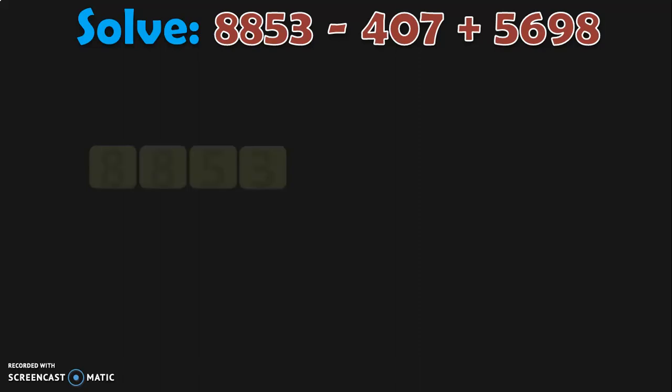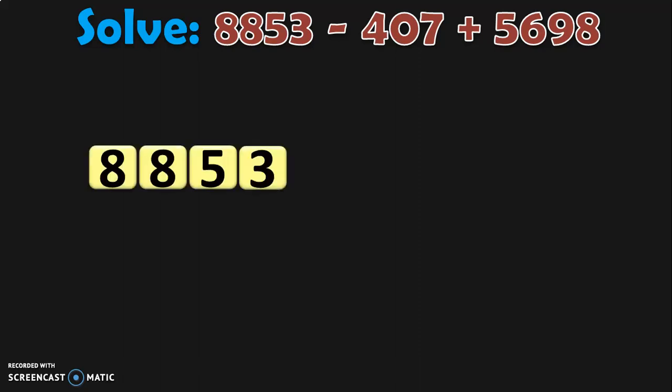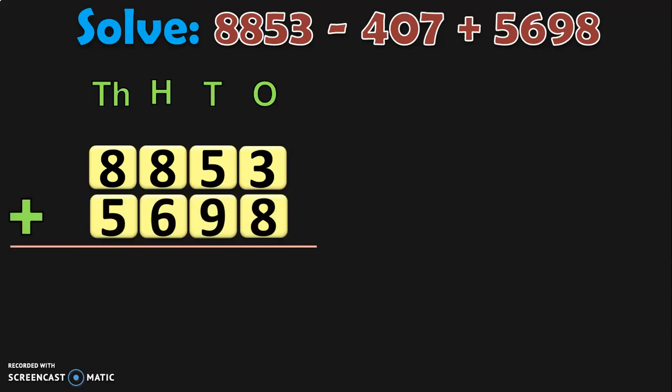How will you solve 8853 minus 407 plus 5698? So here the first number is 8853. Write down the place values of this number: ones, tens, hundreds, and thousands. To this, we have to add the number with the plus sign before it, which is 5698. So let us add these two from the ones place. 3 plus 8 in the ones place will give you 11. Retain 1 in the ones place and 1 as a carry over to the tens place.